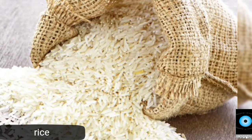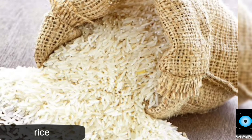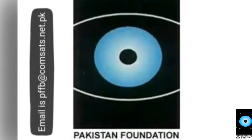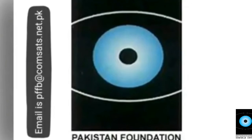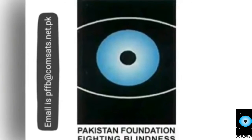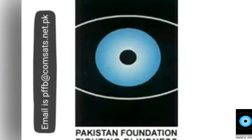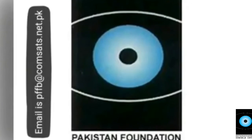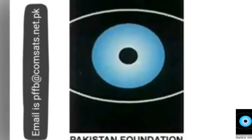Add chawal (rice) and mix. Add 2 chamuchas (tablespoons) and 2 chamuchas of lemon squeezed.